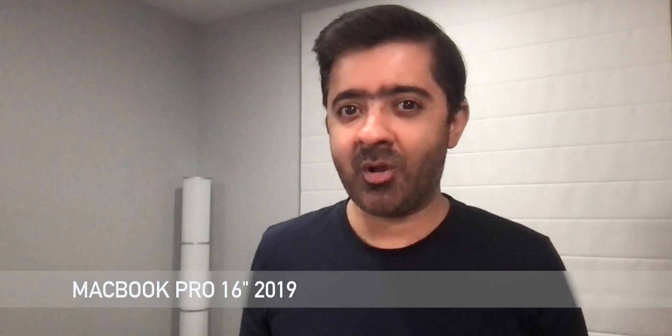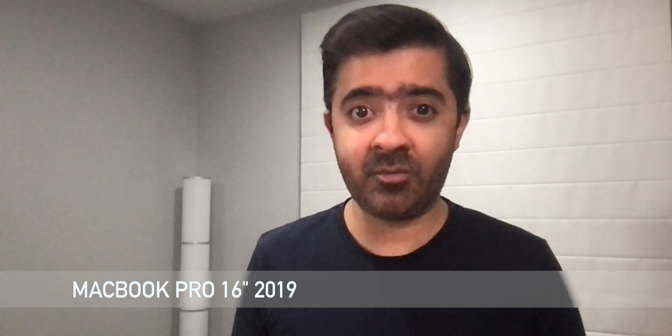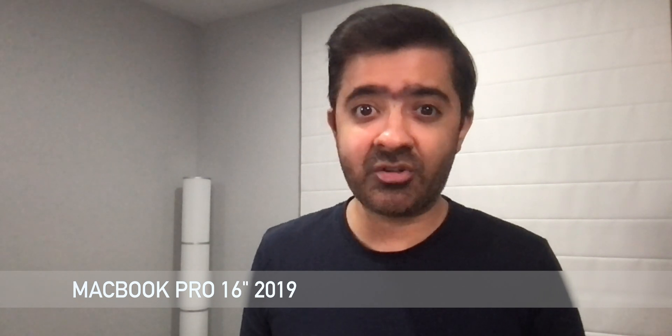If you've been using a built-in laptop webcam and have always wanted to connect a nicer camera to talk to people or to stream on the internet, this video is for you. Welcome back folks, my name's Hassan and in today's video, we'll be checking out how to use your camera as a webcam. Let's get into it.